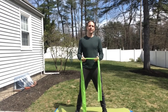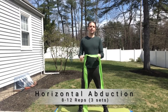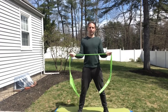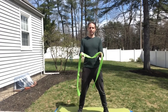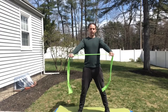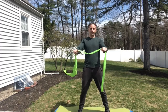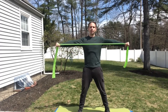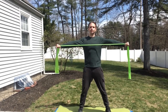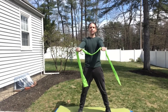The next move is the shoulder horizontal abduction. With the resisted external rotation you had palms up and brought your arms apart. For the shoulder horizontal abduction, you're going to have palms down, grab the band, and extend your arms apart. Try to keep your elbows straight. Eight to twelve times, three sets.